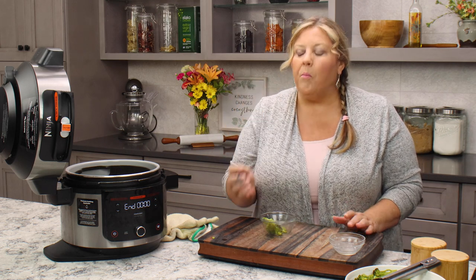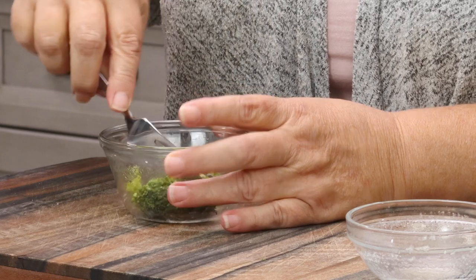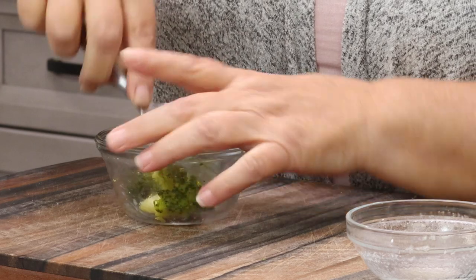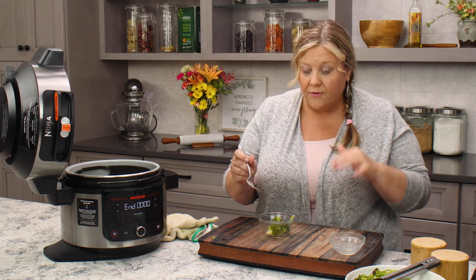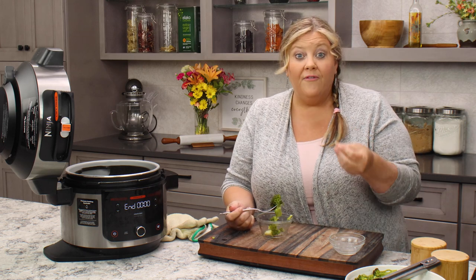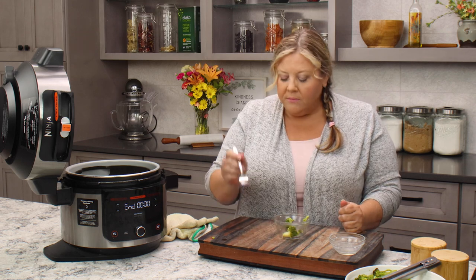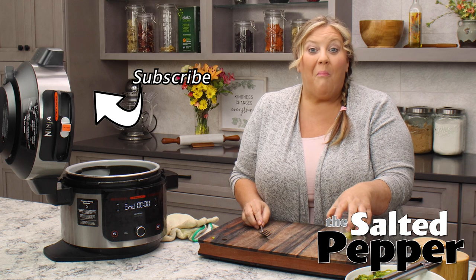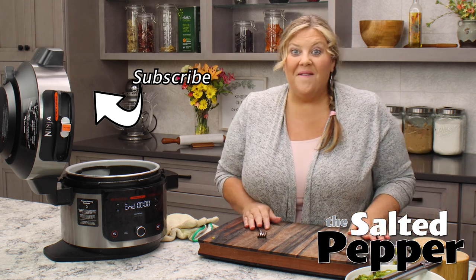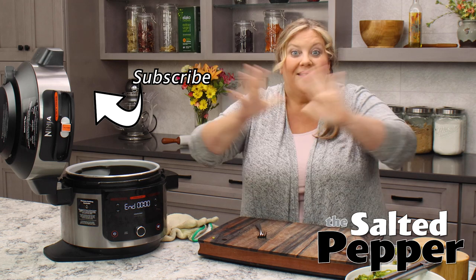This is so good. For me this is perfectly cooked. Some people might like it a little firmer — that's fine. If you've ever had Chinese takeout broccoli, this is softer than that but it is not mush. If you like that really firm and snappy style broccoli, definitely decrease your time. Oh, there is so much flavor in those little crispy ends. This is a delicious way to make a quick and easy side dish — go make it and enjoy.